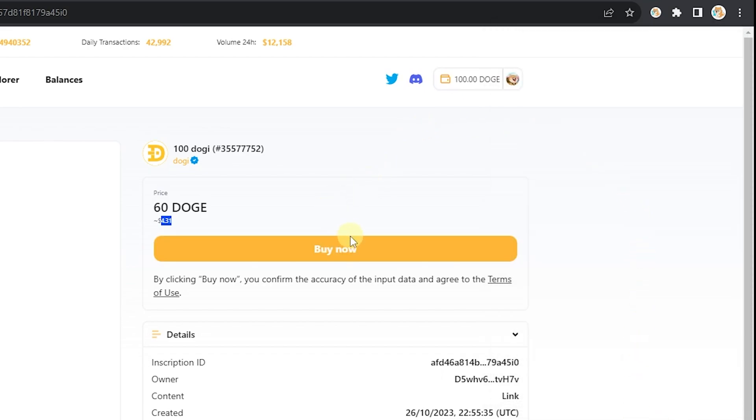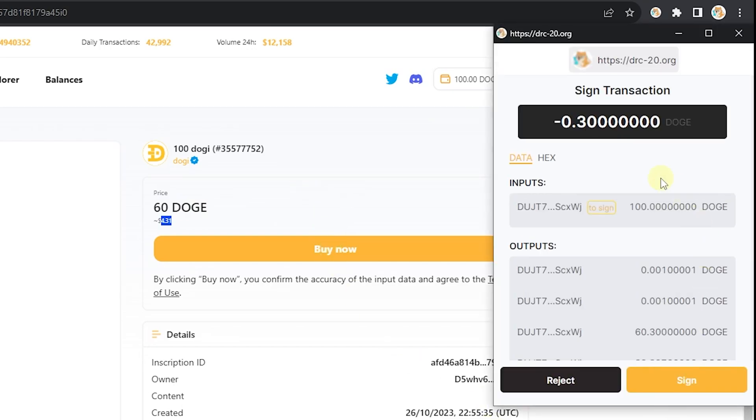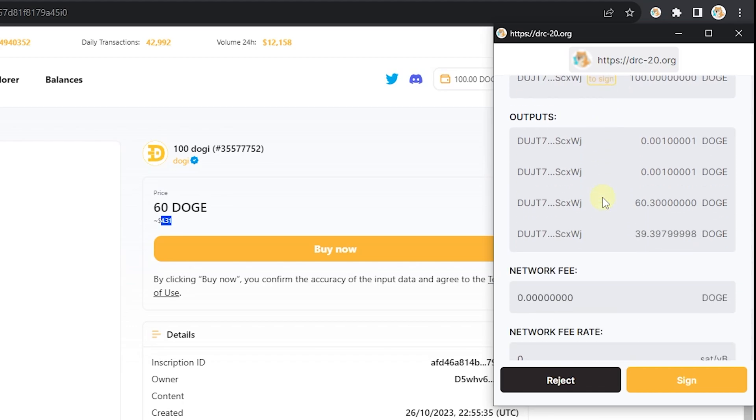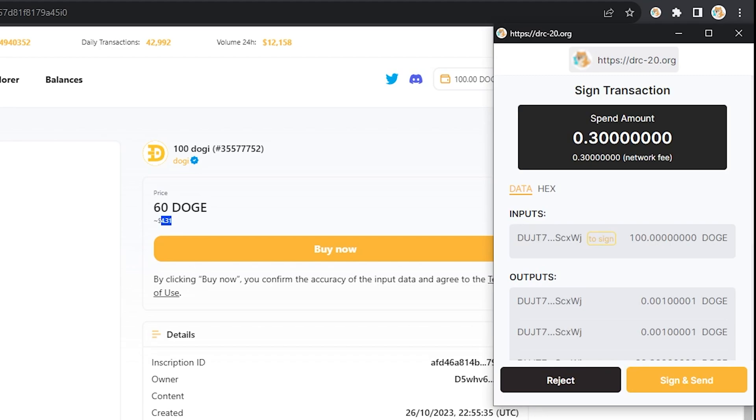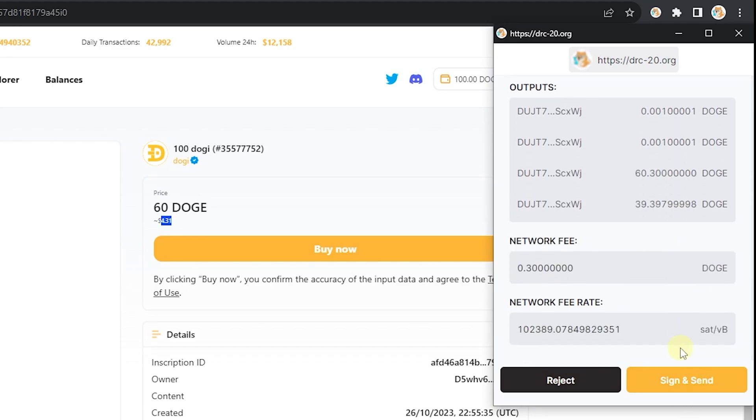Once you're connected, the buy now button will enable. Click buy now and your wallet should pop up with the transaction looking to make the purchase. Click sign, then once again click sign.